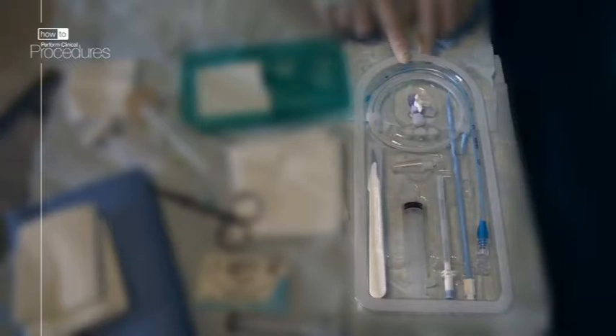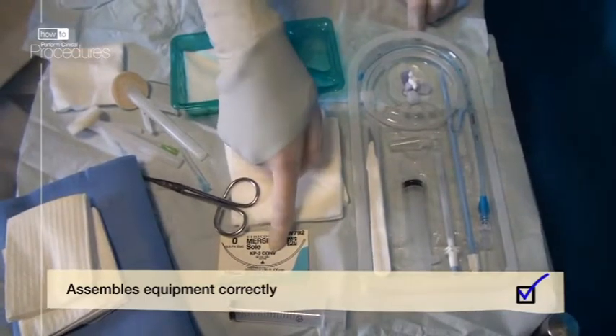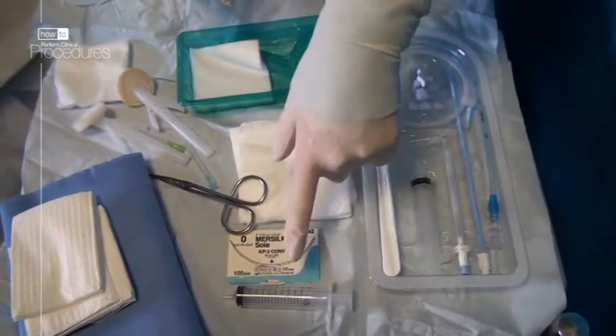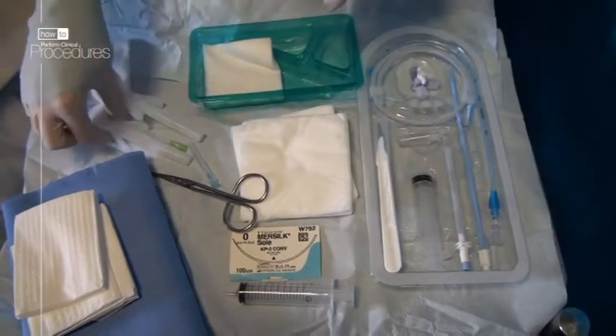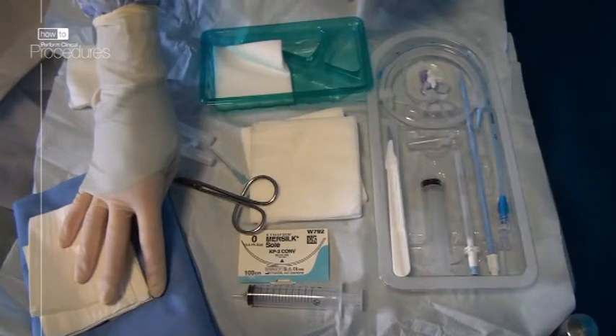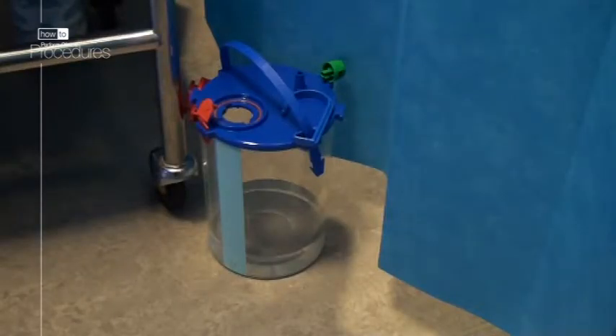You also need a stitch to secure the drain into the skin, a syringe to draw up the local anaesthetic, something to clean the skin, some sterile drapes or towels to create a sterile field, a narrow gauge needle for infiltration of local into the skin, a wider gauge needle for infiltration of local into the deeper layers, and some gauze.